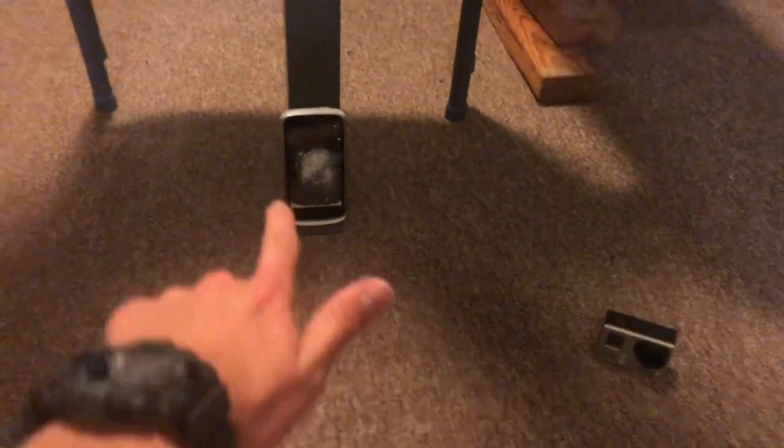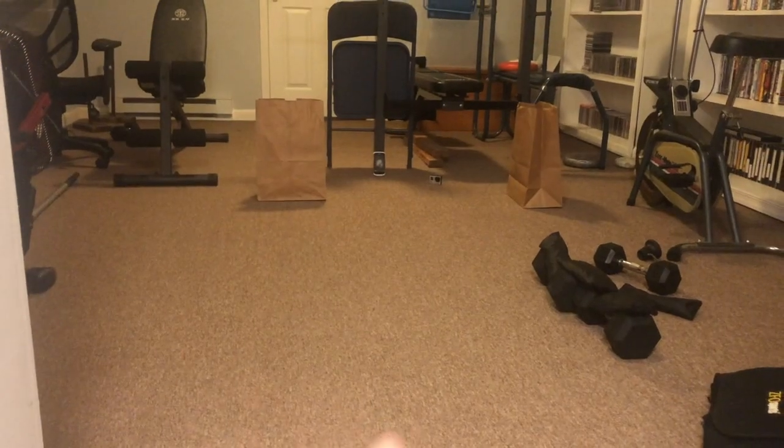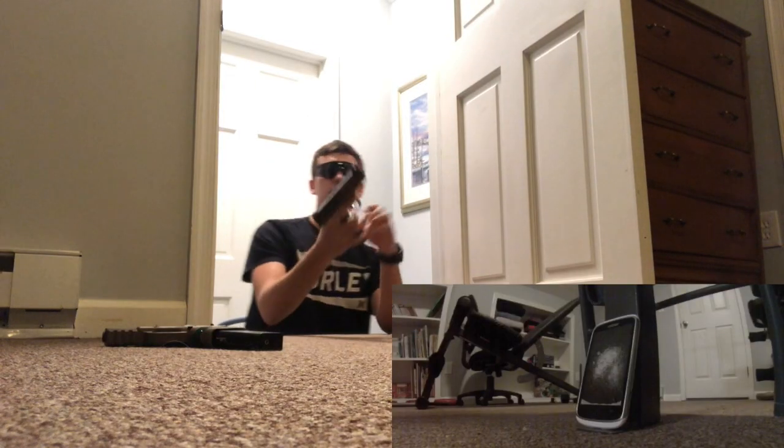We're going to start off with the spring pistol and shoot the foam, then see what type of damage it does. I'm going to be shooting from a distance — about from there to here — so hopefully I can still hit it with the BB from this far away.